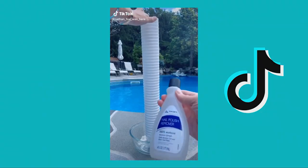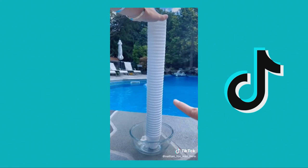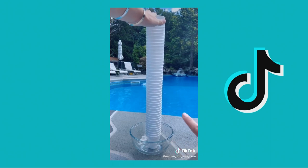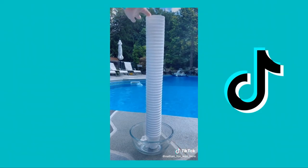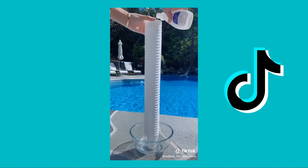Apparently if you take 100% acetone and foam, it melts it and turns into slime — it's crazy. I want to try and use it to clean out the full foam. Here it goes — look at how it looks!